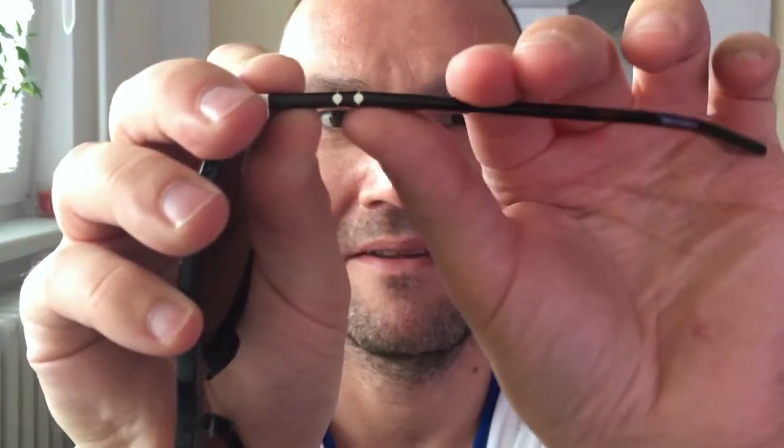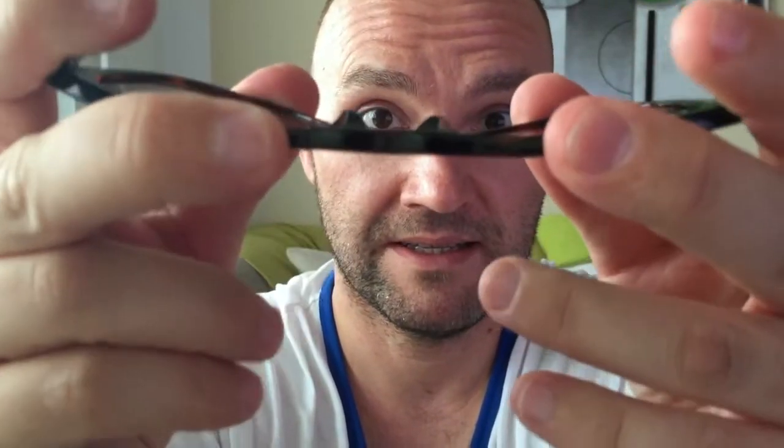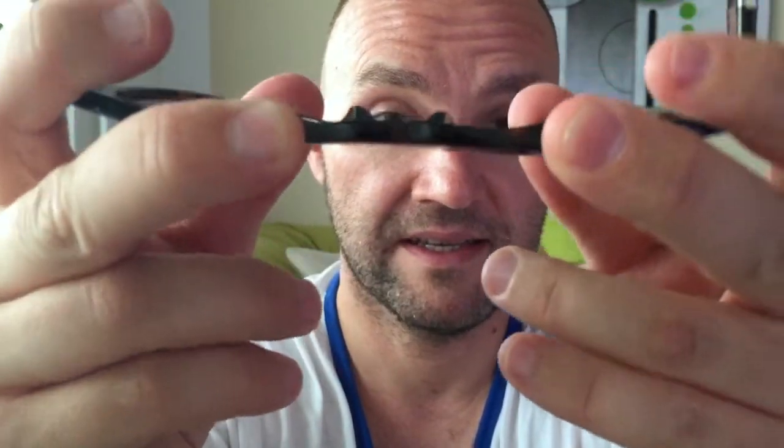Let me try to simulate this on camera. You can see it bends, and this really adds to the comfort on these glasses. Same is with the three little lines here in the middle — it gives additional flex on these sunglasses.